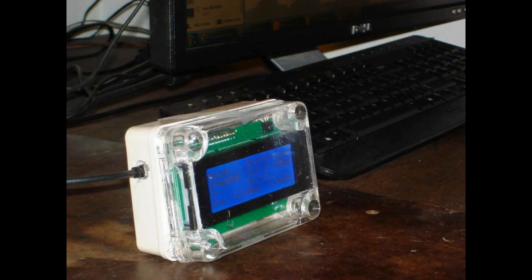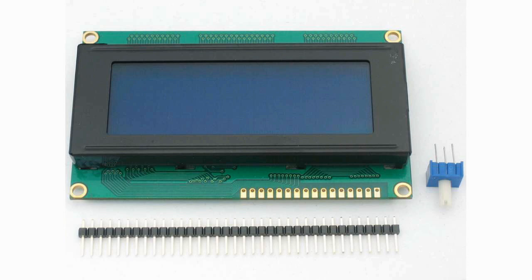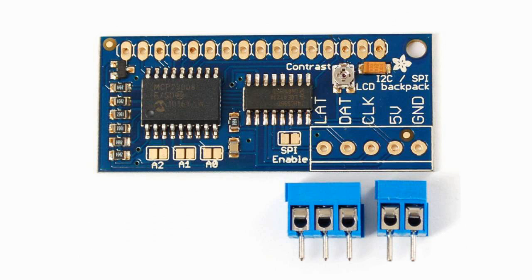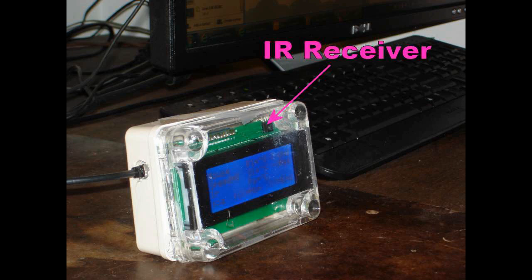So here's a photo of what I built. I used an Adafruit enclosure box — it didn't need to be weatherproof, but it was just the right size. That's a 20-character by 4-line LCD display. There's a Leonardo inside there. There's the I2C SPI backpack on the display, because the Adafruit shield doesn't work with the Leonardo — the I2C pins have moved on the Leonardo, so I had to use the backpack.